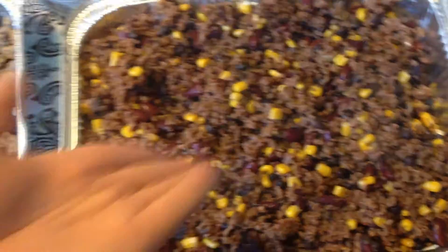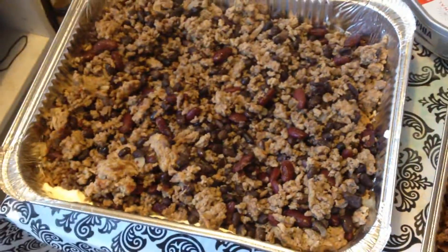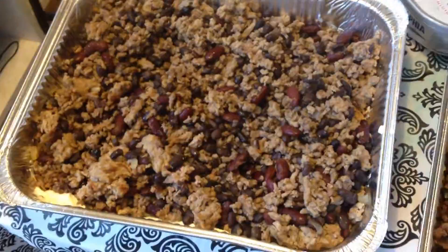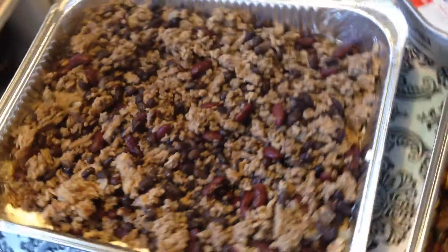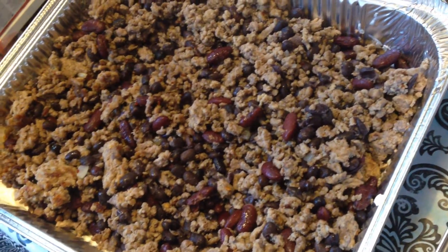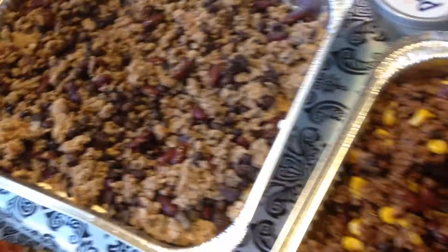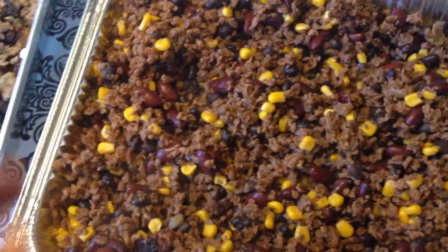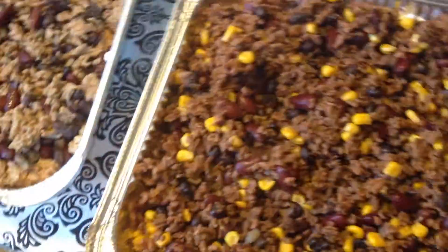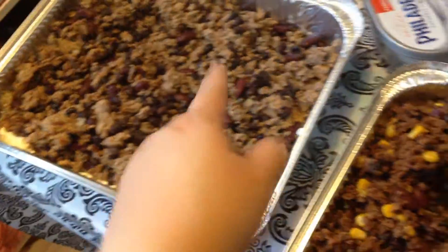This is a vegetarian version. Brown your ground beef, pork, or whatever you prefer, and then you can add your spices once you've drained the fat off. Then I added drained and rinsed black beans and kidney beans — same for the vegetarian one. The only difference is the soy and the corn that I added. I also added half a chopped onion to each.